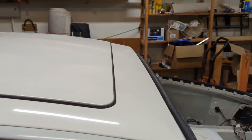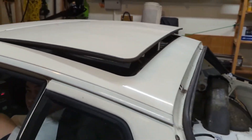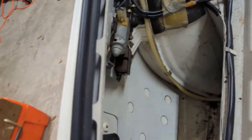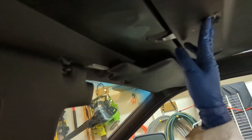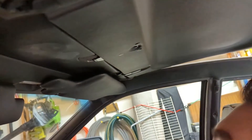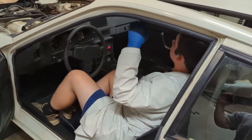We also calibrated the sunroof. The motor wasn't opening all the way, but we figured out how to adjust it. Now it opens more fully. We learned about the limit switches — on the 924S there's one in the middle between the visors. We loosened the two Allen bolts and that moved the prong that hits the limit switch inside, so now it opens further.